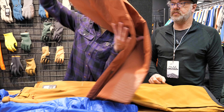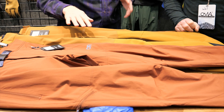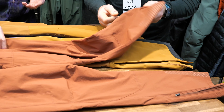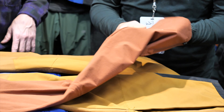One that's not ski-specific but that I would say would transition nicely to spring skiing is the new Cirque Light pant. It's a little bit more of a general mountaineering pant, but would transition to that. So if you want a lighter fabric — if it's a really warm day — this might be a good contender.